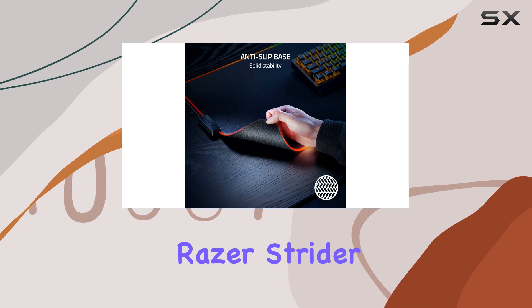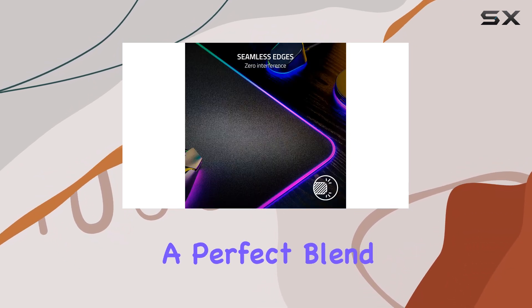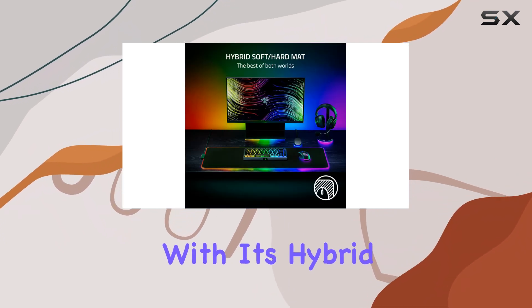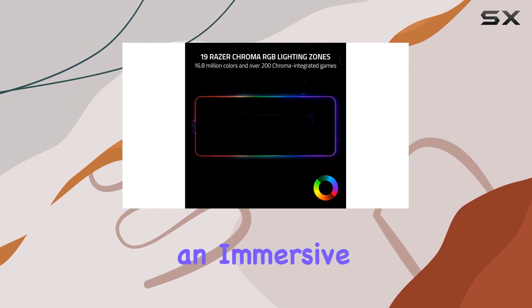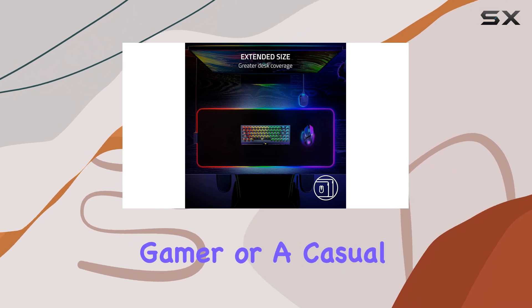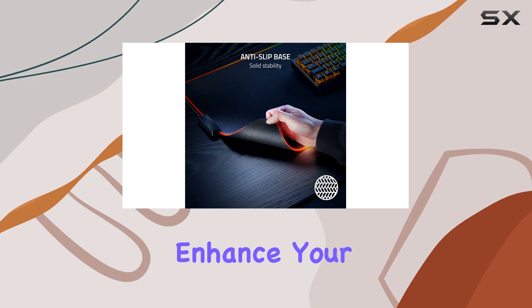Overall, the Razer Strider Chroma is an exceptional gaming mouse mat that offers a perfect blend of performance, durability, and visual appeal. With its hybrid soft-hard surface, RGB lighting, and anti-slip base, it provides an immersive and precise gaming experience. Whether you're a professional gamer or a casual player, this mat will elevate your setup and enhance your gaming adventures.